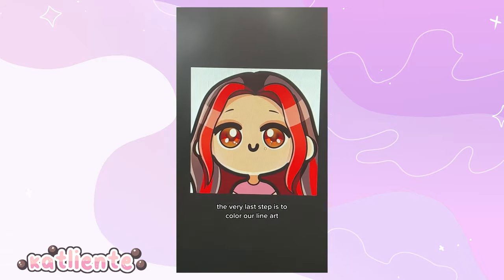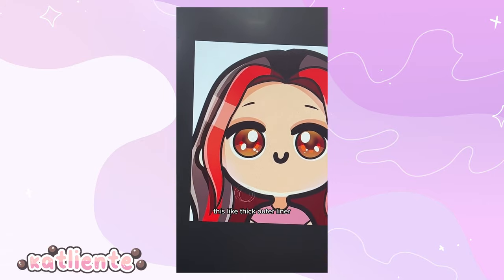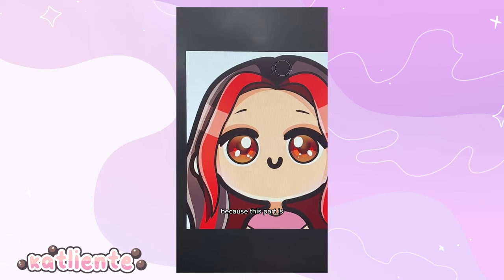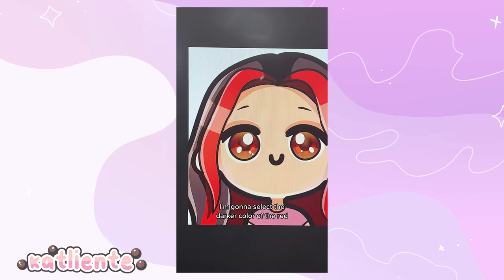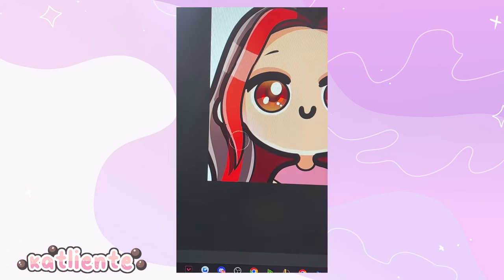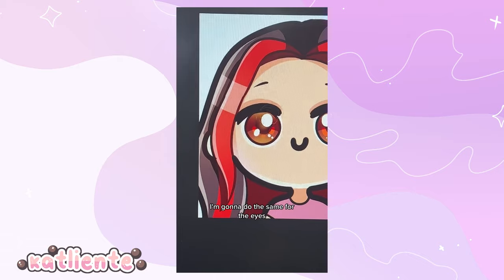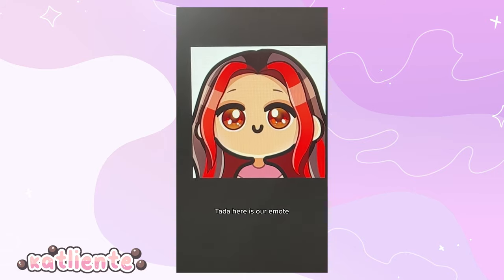The very last step is to color the line art. I use the airbrush tool, and I only color the thinner line work — not the thick outer line art. For the hair, select the darker red color, drag it down diagonal toward the bottom right, and airbrush everywhere the red hair has line art. Do the same for the eyes and eyebrows, and color the shirt as well. Ta-da — here is our finished emote!